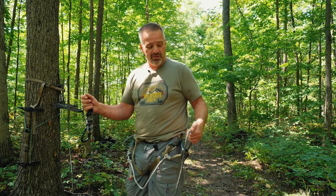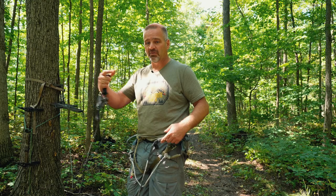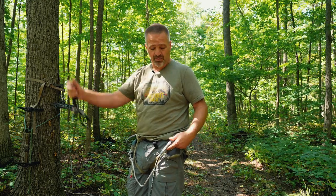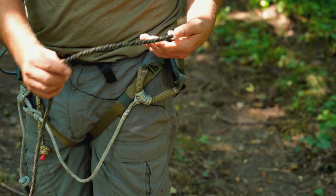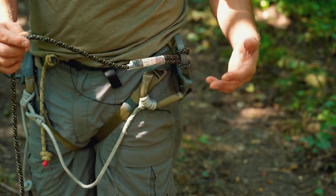Basically, all you're going to do when you daisy chain is loop this thing over on itself multiple times, and then when you've got it clipped up and you're ready to go, all you do is unclip it and it all pulls out. Now these ones like this Latitude — they have a plastic piece that makes your first loop a little bit big. But if you don't have the plastic, or you've got one that you tied yourself, you can probably make these even tighter.